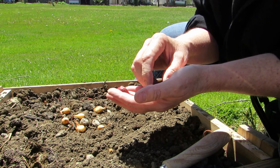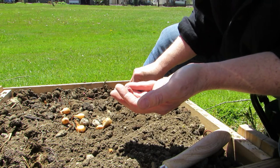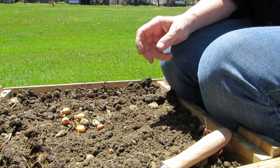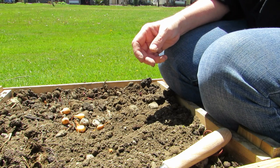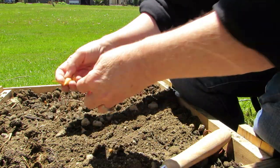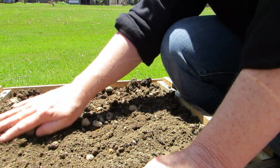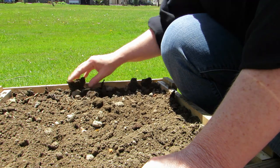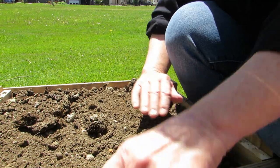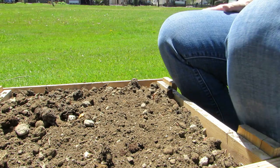I wonder if I should be planting these closer. I don't know. Jeez Michelle, you're alternating. All right, there you go. Now look — I have all these onions left and these ones are growing in the bag. Wait a minute, I'm not done here — I'm cleaning up my mess and I've got to cover these up. Let's just do this — spread it out nice. Let's just spread it out nicely. There we go — look at that. That was easy enough, wasn't it?